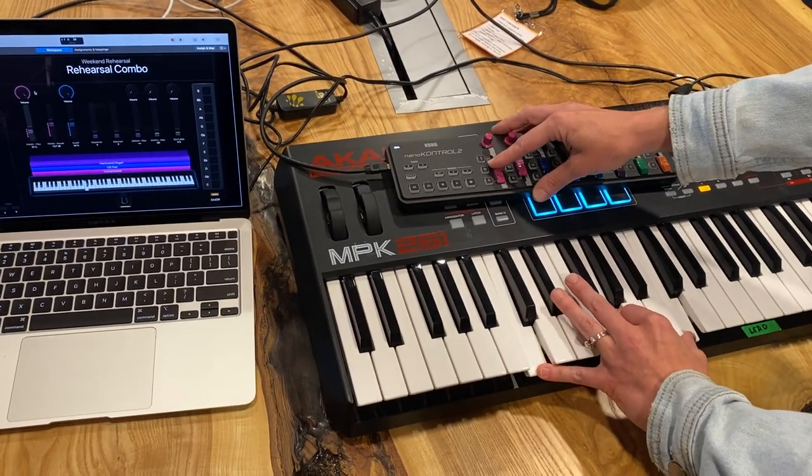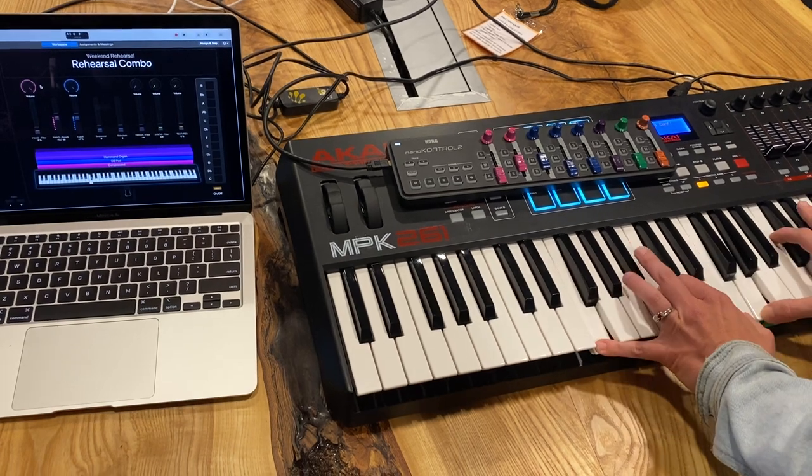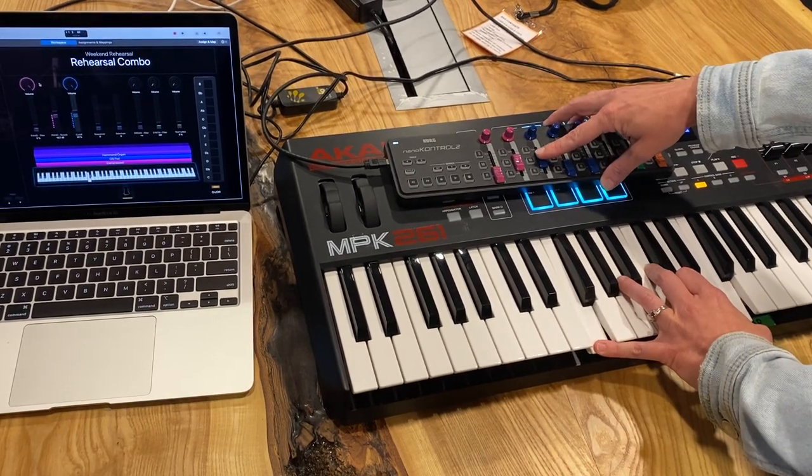I'm going to pull piano all the way down so you can just hear the pad. This is filtered down — let me filter it up.